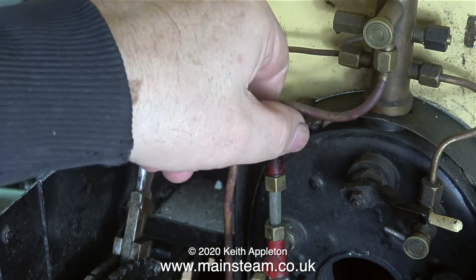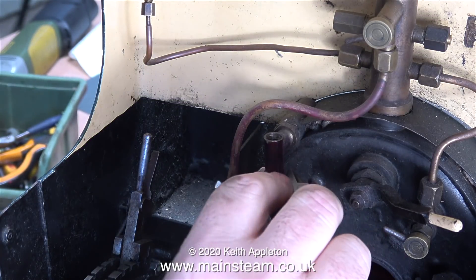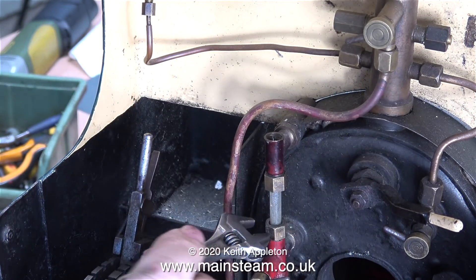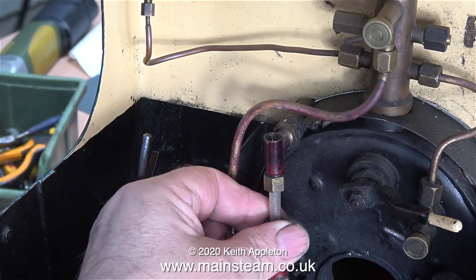The other problem with this water gauge is the top nut — it's been forced into the wrong thread. So even though the bottom of the water gauge does correspond to the height of the firebox crown, it's in a bit of a state. I think the time has probably come to change this.